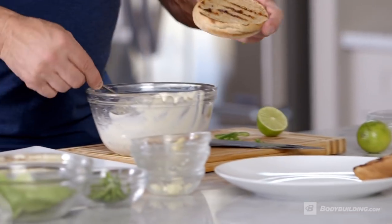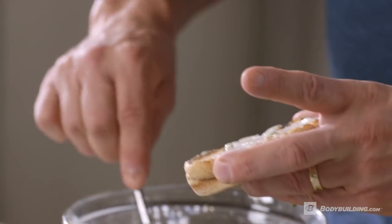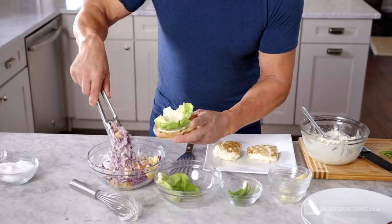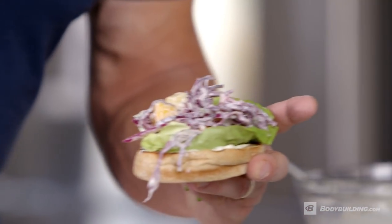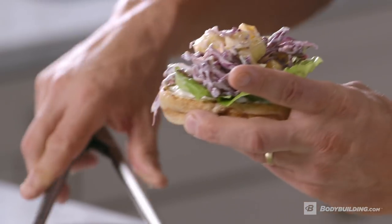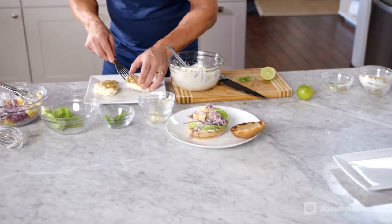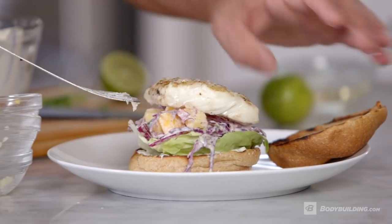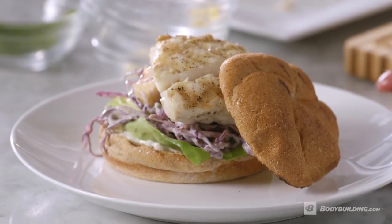We've toasted a whole wheat bun. I'm going to take the base of the bun, add a little bit of our dressing, then add a little bit of our salad right in the middle, making sure we get some pineapple on there. Our fish then goes on top and the top of the bun goes on like so. That's how to make the fish sandwich.